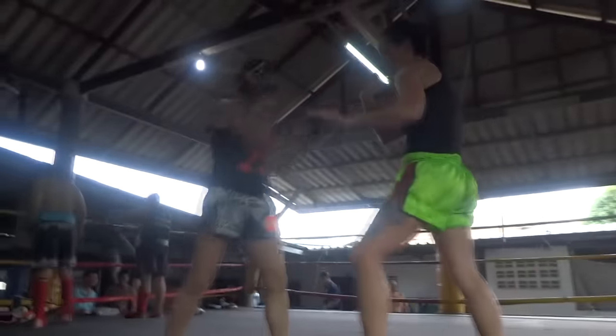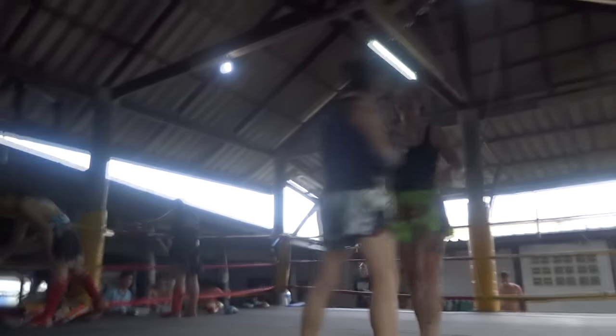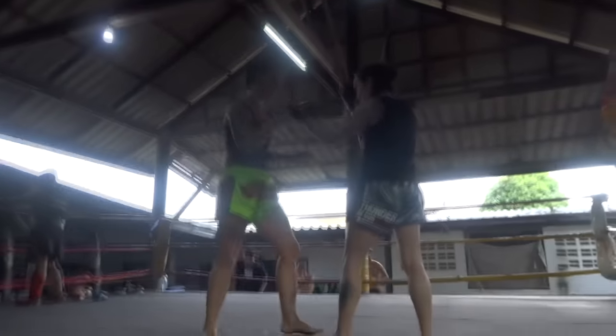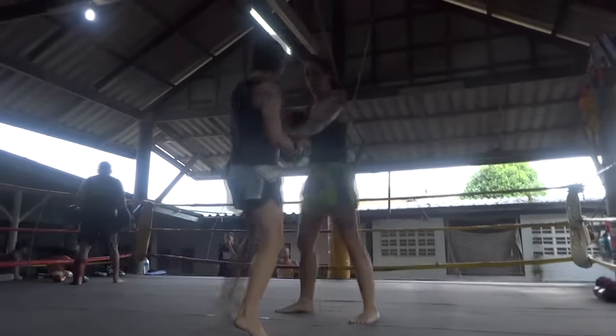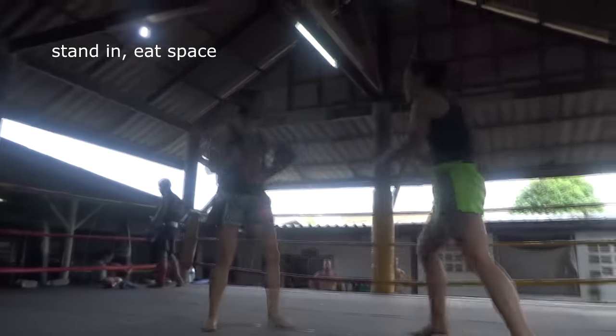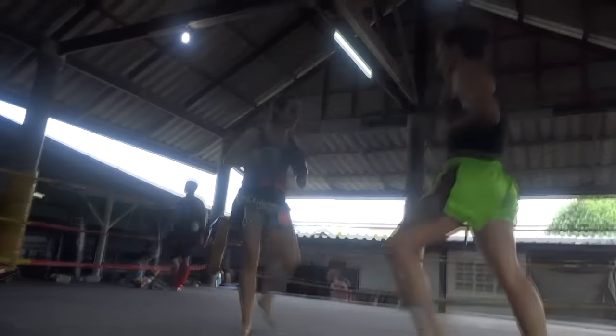Trying different angles, pushing on her a little bit. It took me a long time to learn in clinching how to just stand in, not hopping in and out all the time. You'll see the difference in our approach where she kind of moves in and out and stays on the outside, and I'm trying to eat space most of the time.